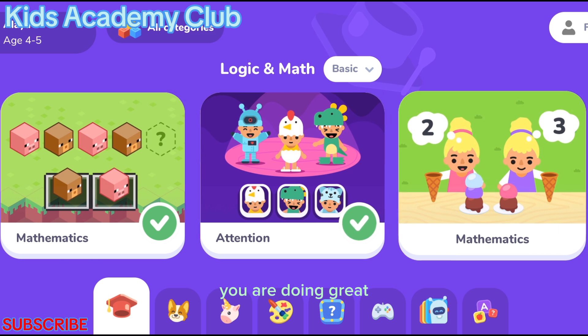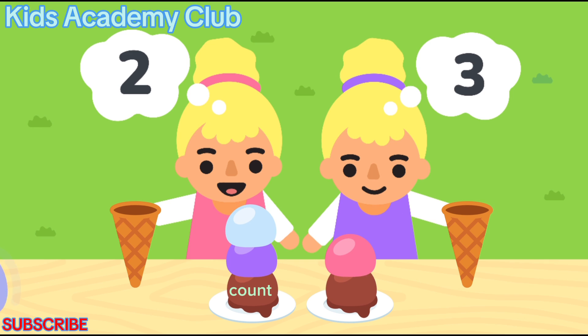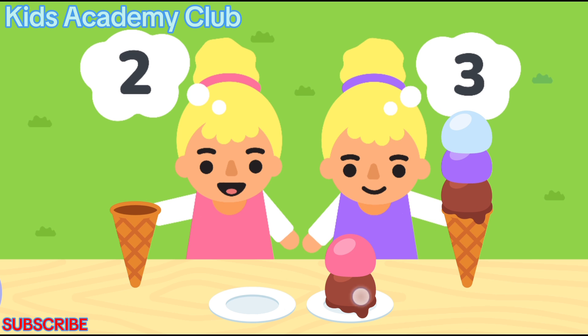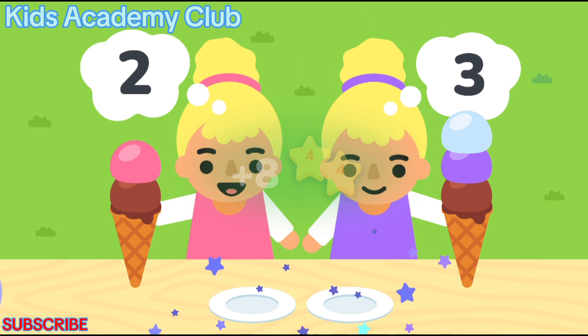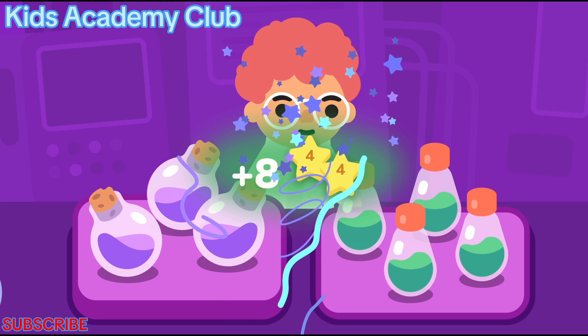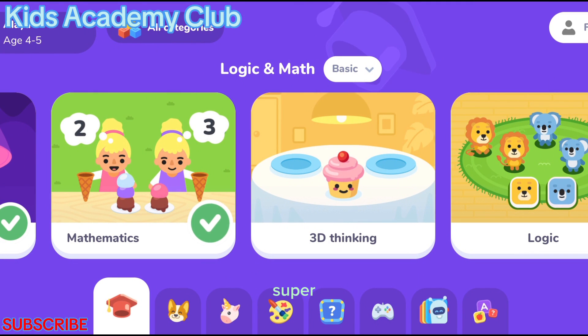You are doing great! Count the scoops and give the girls the right helping each. Which bottles are there more of? Very amazing. Super!